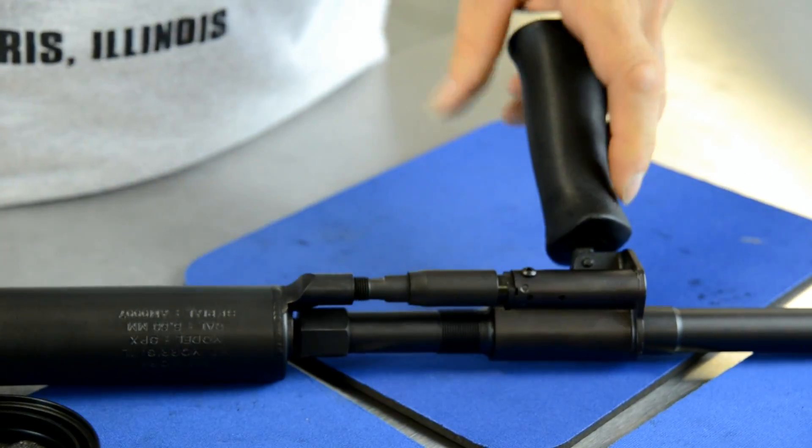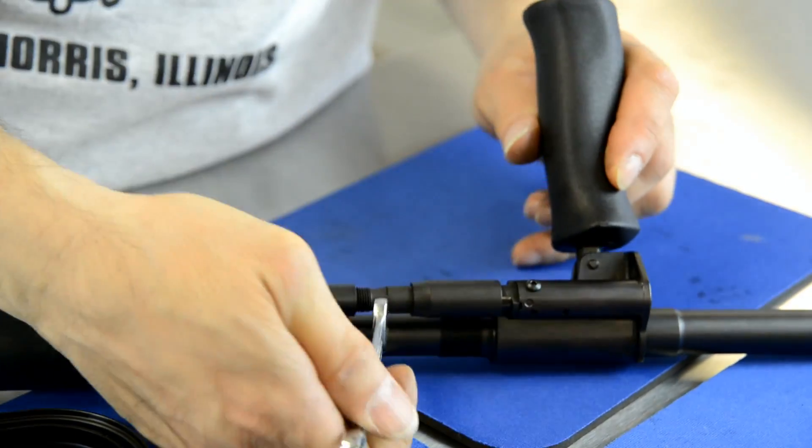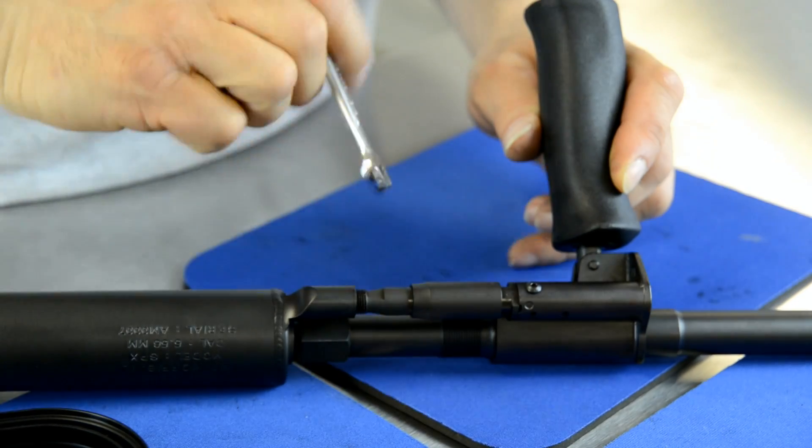Thread the extension into place — for that you'll need a 5/16 inch wrench, which I have right here. It's threaded into place until it's snug.